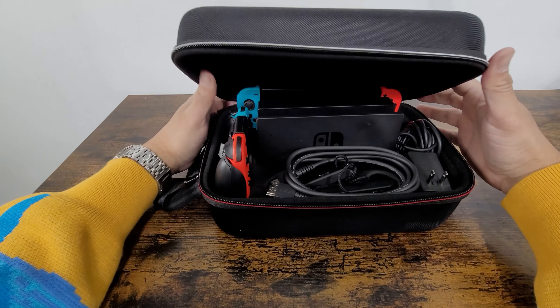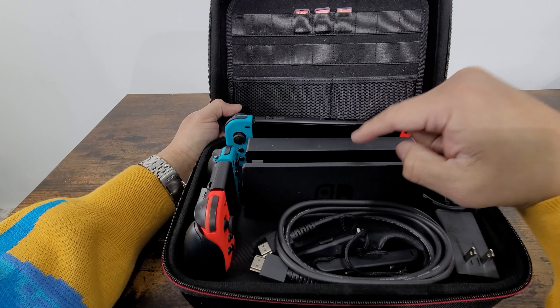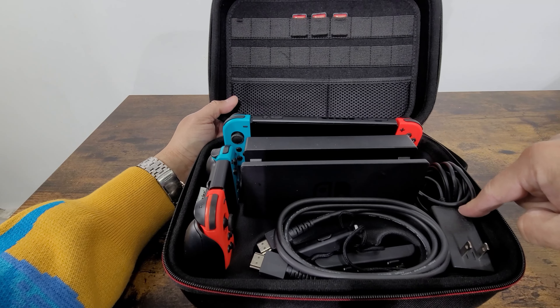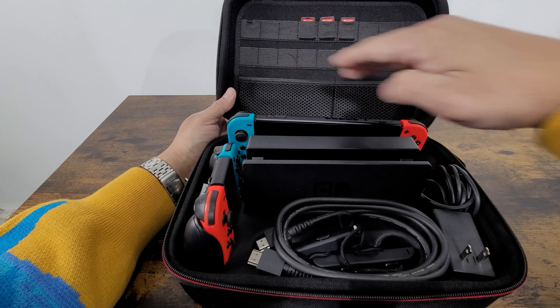Just be assured the Nintendo Switch is not included, but I just want you to see as a demo. You can set up your Nintendo Switch, the actual docking station for the Nintendo Switch, the power supply here, and you can set up a controller if you have it. We have two additional controllers here.